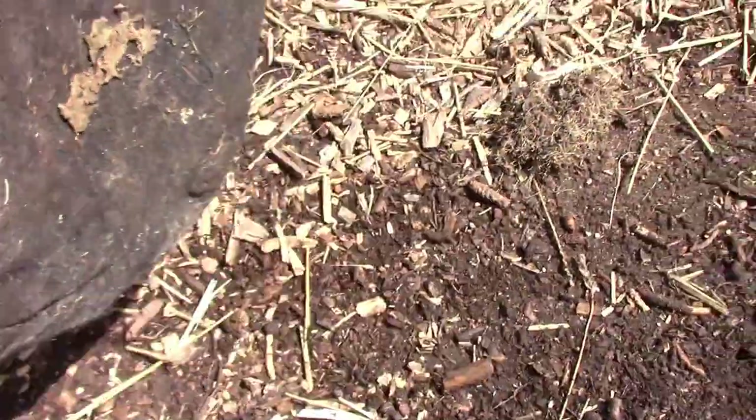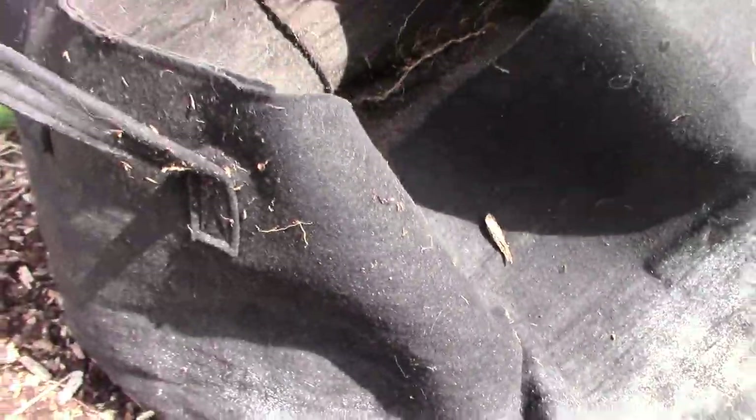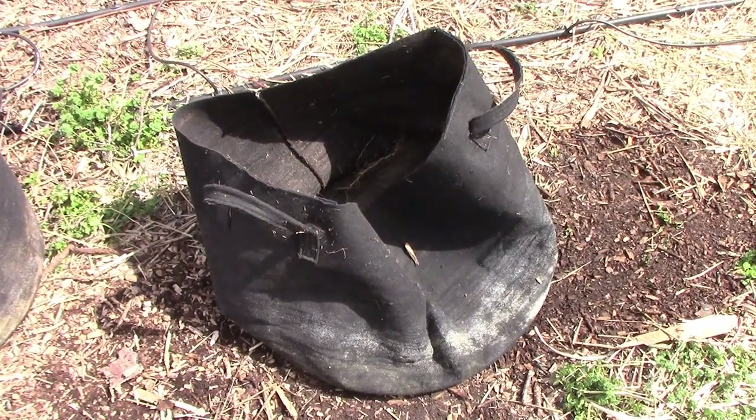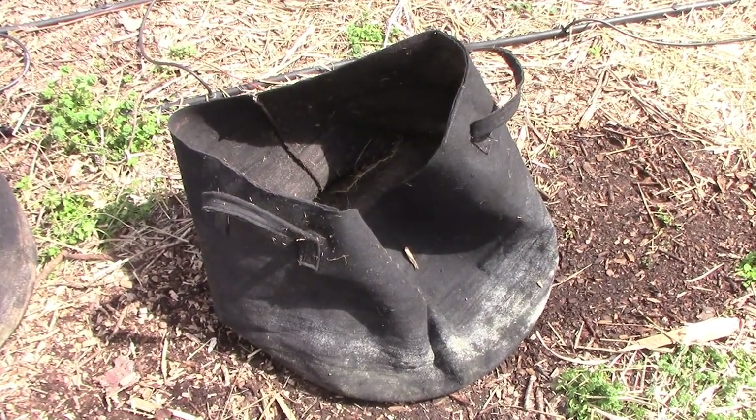If you're wondering about the size of this grow bag, it's a 25-gallon. It takes a lot of soil to fill a 25-gallon grow bag, but they also come in one gallon up to 100 gallons.